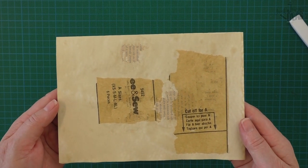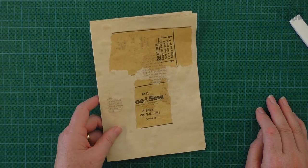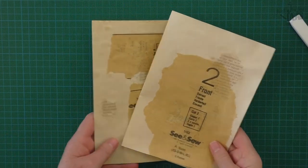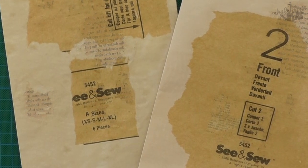Don't forget you can use this technique to make a tag background as well. I'm Donna — thanks for watching and bye for now.